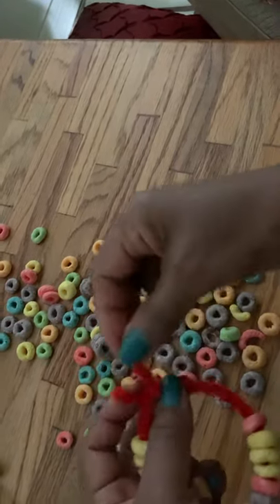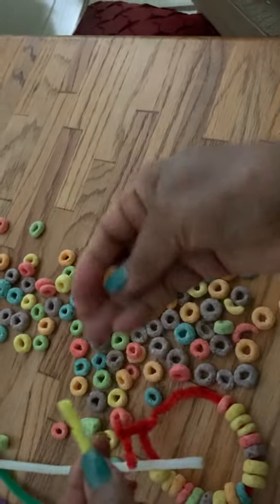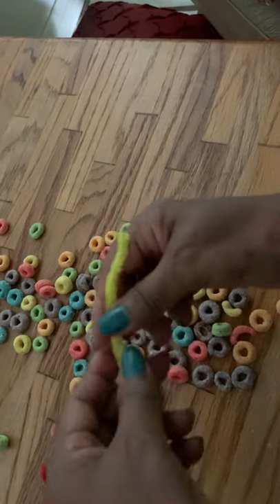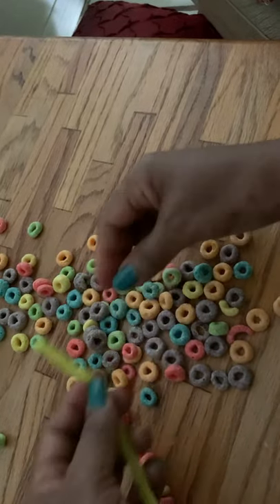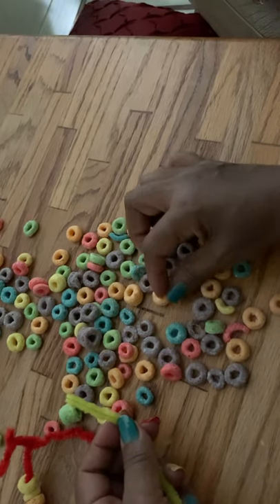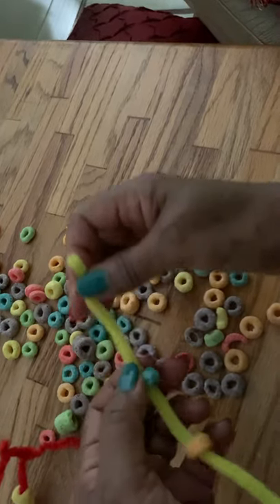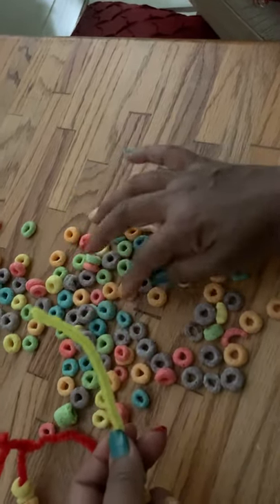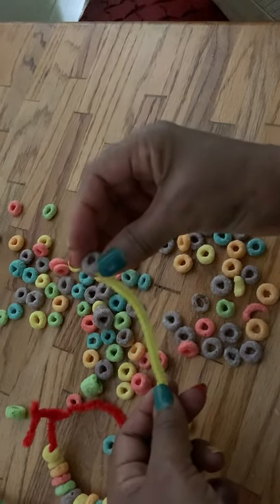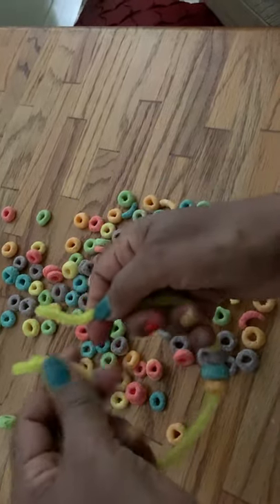And also for eye-hand coordination. When we make our bracelet, we give the child — the toddler — a chance to choose the color. Let me see, what color do you like? Oh, maybe blue — okay, let's do blue! What color do you like? Give me another one — I like purple!